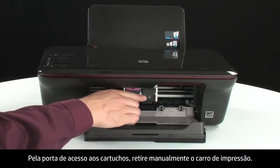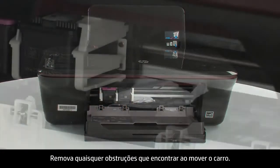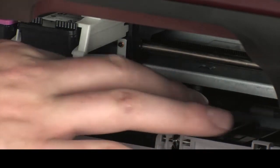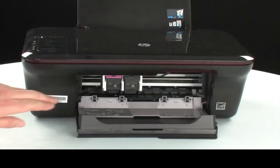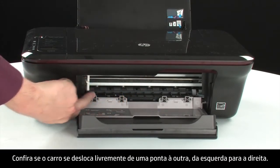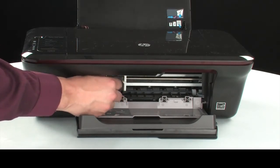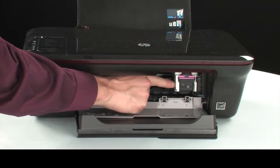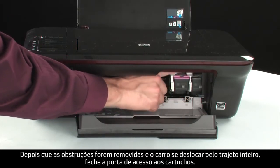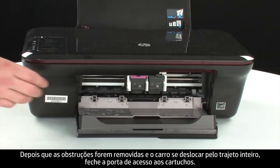Reach inside the printer through the cartridge access door and manually move the carriage. Remove any obstructions that are found while moving the carriage. Ensure the carriage moves freely from all the way to the left to all the way to the right. Once all obstructions are removed and the carriage can move the full width of the carriage path, close the cartridge access door.